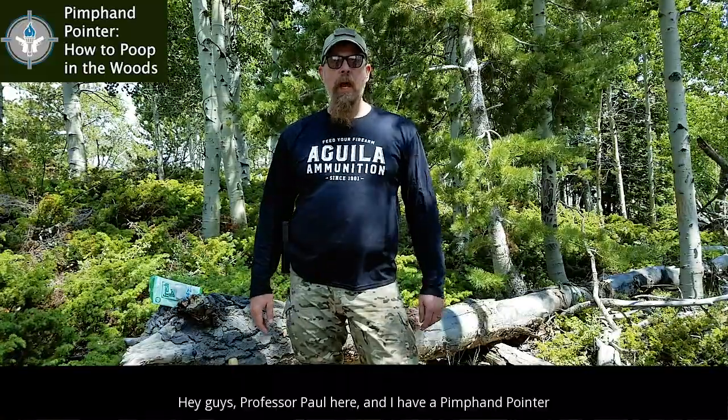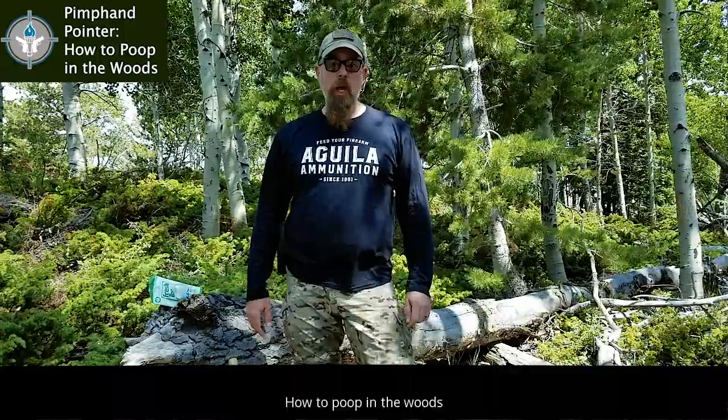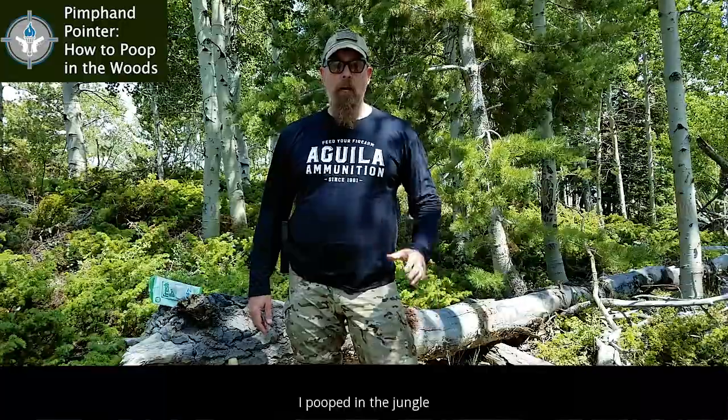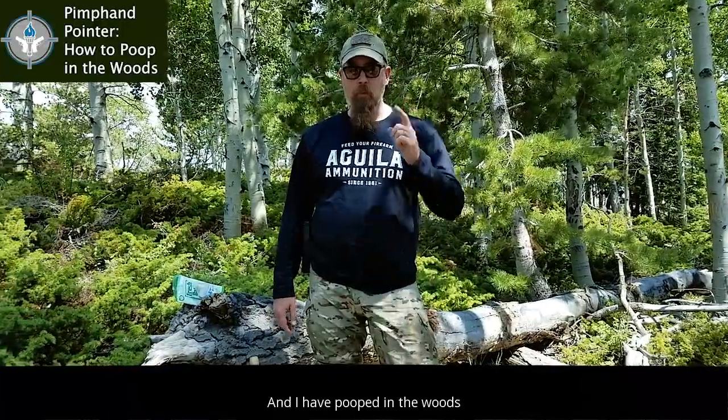Hey guys, Professor Paul here, and I have a pimp hand pointer just for you. How to poop in the woods. I have pooped in the woods a lot. I've pooped in the jungle. I've pooped in the desert. And I've pooped in the woods.